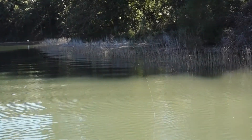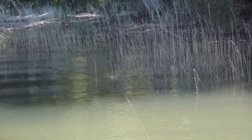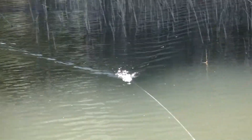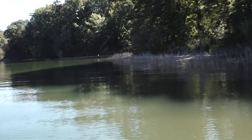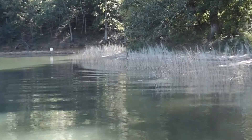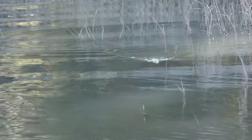Right now I'm working up through this grass because this time of year they should be moving up into the back of this creek — the gizzard shad will be back up in here, so the bass are going to follow them. You use braided line on it because if a fish gets you in that grass, it's going to break your line if you're using anything else.